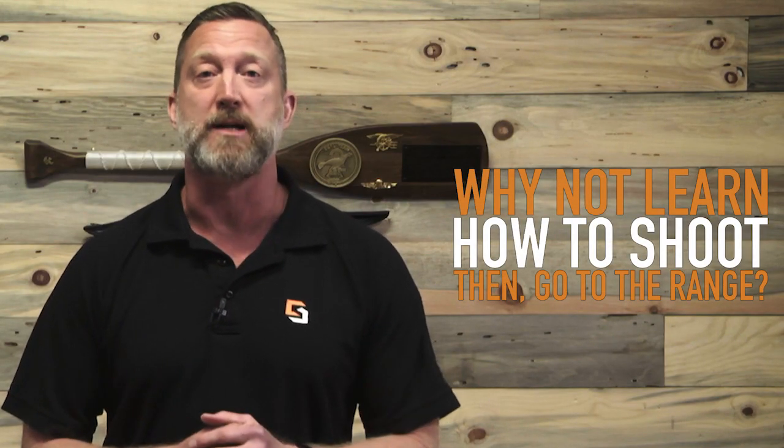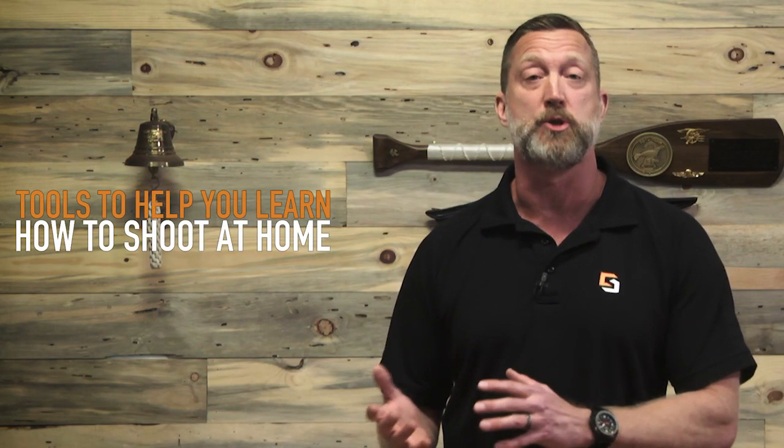Why not learn to shoot first and then go to the range? And that's what these tools are going to help you do — they're going to help you learn to shoot at home.